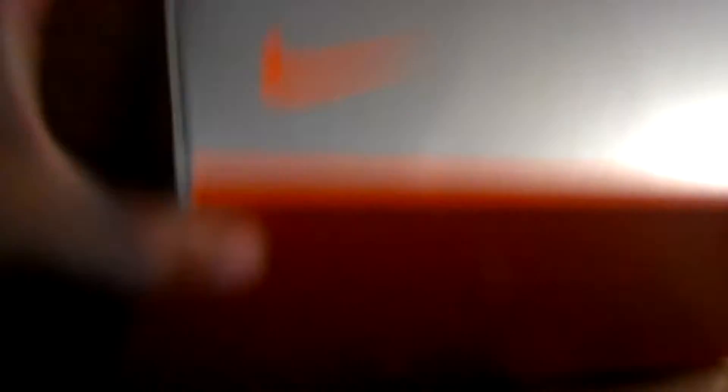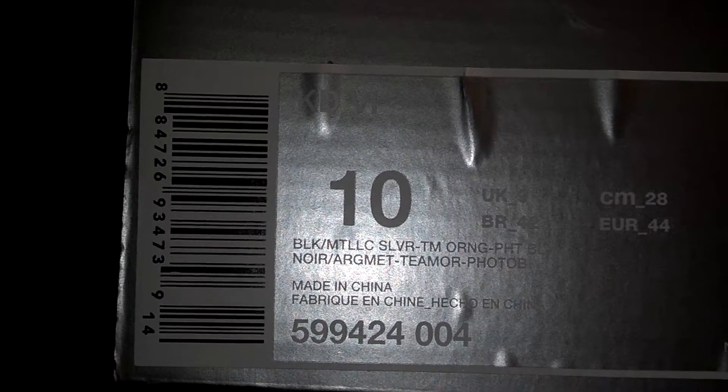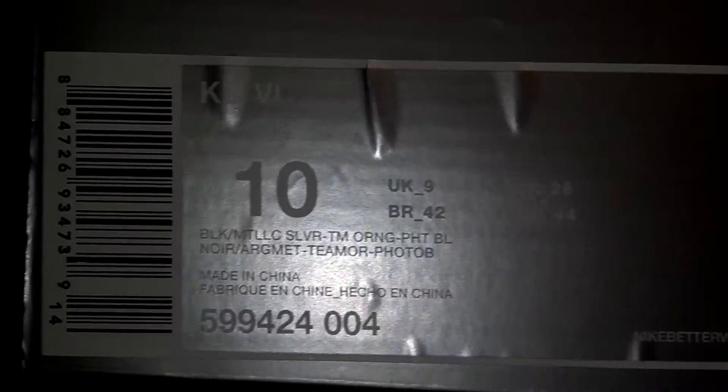You know the KD box — you got the design on the shoe as well as the box. You got the designs right here, the orange swoosh curving right on the side of the box, kind of almost looks like a five. Here's the physical size, the name of the shoe, and the colorway. We've got a KD6, physical size 10, colorways: black, metallic silver, team orange, photo blue. Price tag of $130. Open the box — nothing special about the paper receipt.